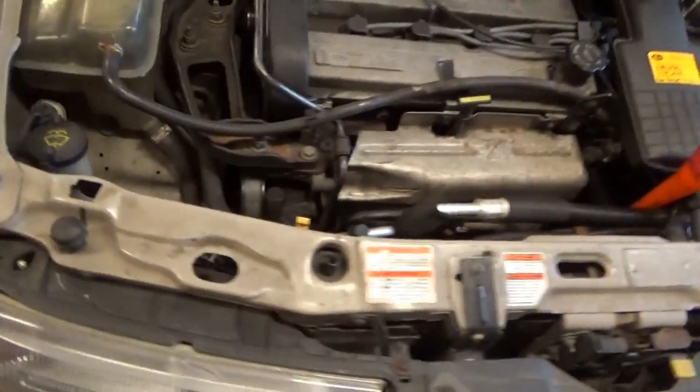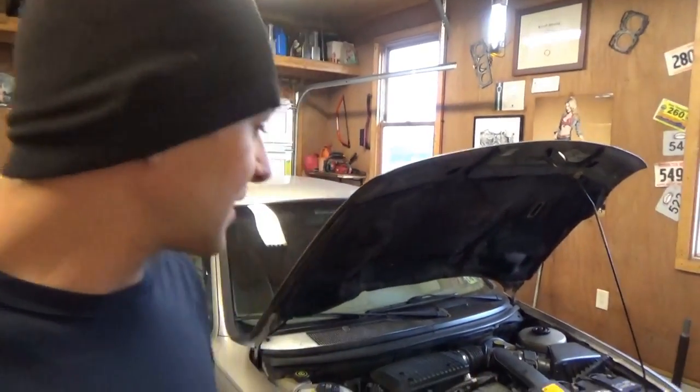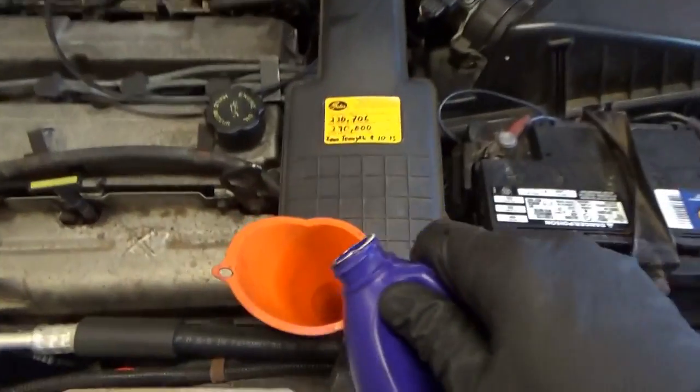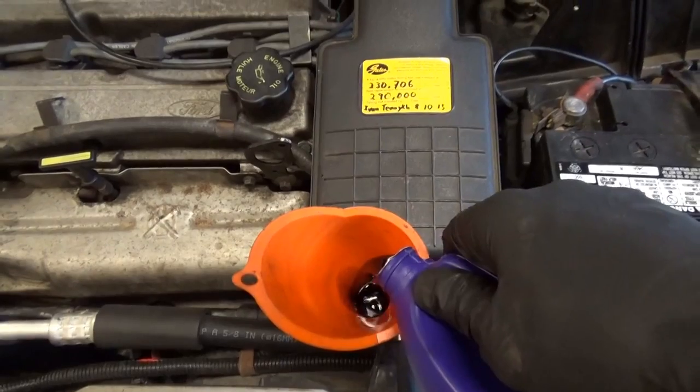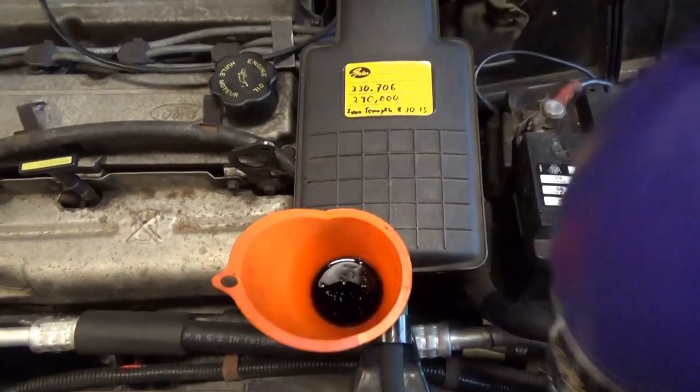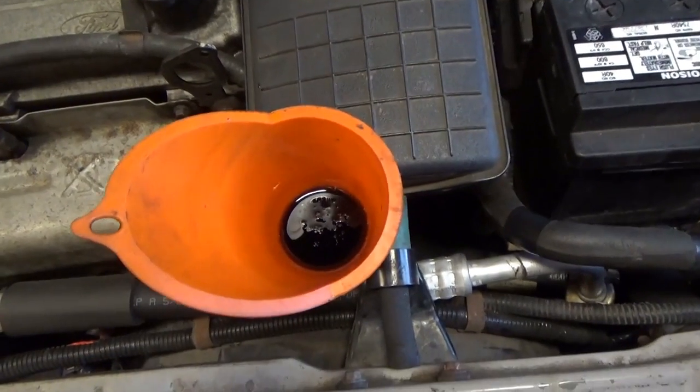The previous owner said it was really reliable, except for the coolant hoses bursting from age and the water pump seizing up, which I replaced a couple years ago. We are not dripping quite yet — let's add a little more. It almost looks black, but it's actually purple. I don't know why they color it that way — just to be special, I guess.